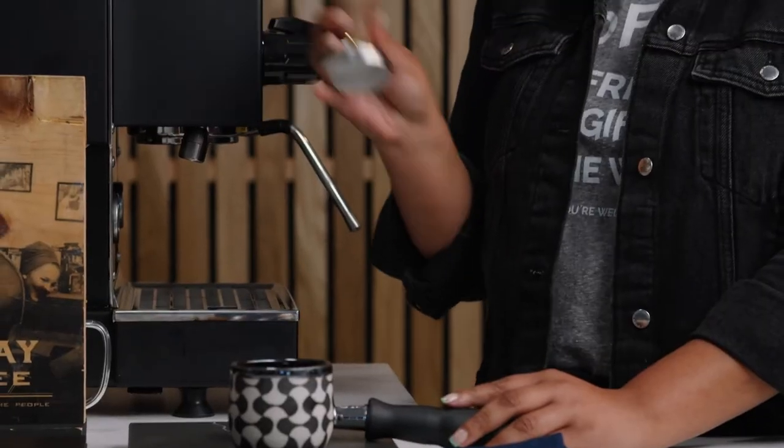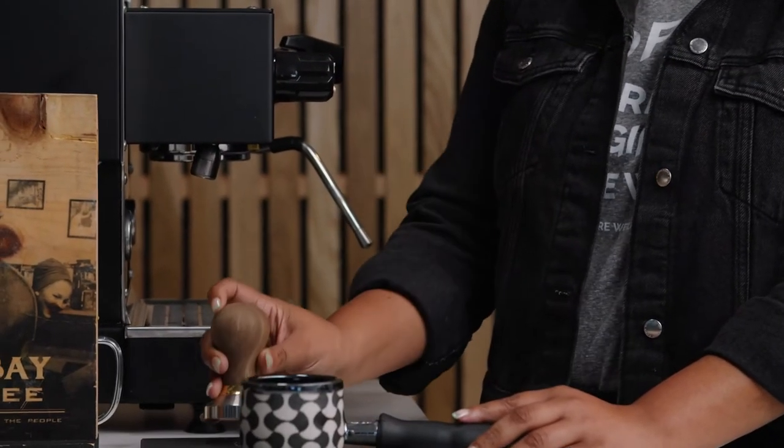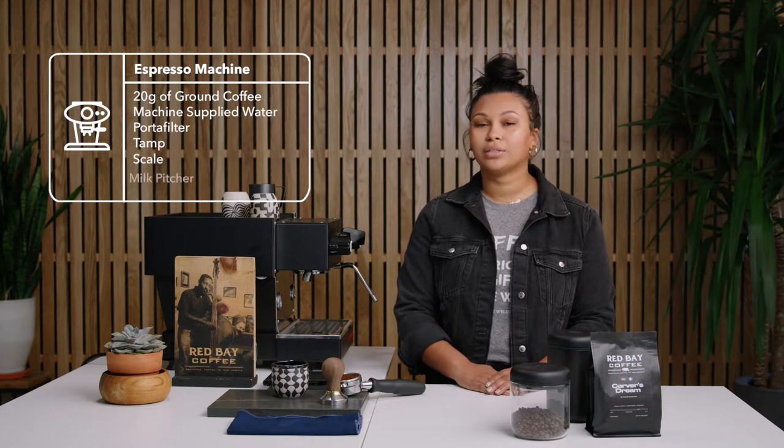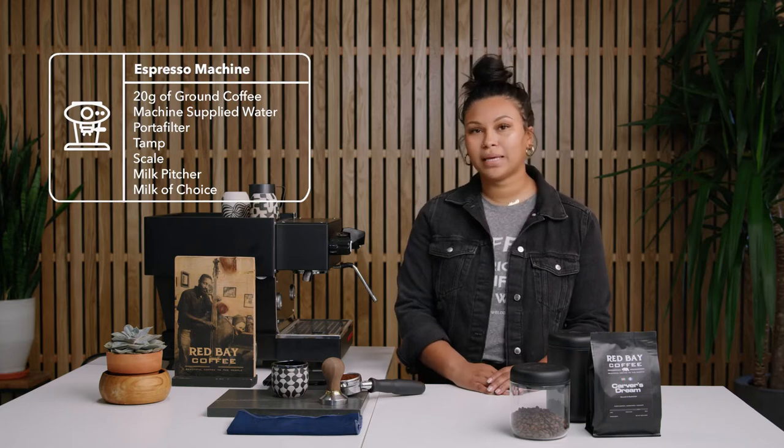The tools that you'll be using are your portafilter and a tamp, which is what's going to tamp down the coffee. And then because I'll be showing you guys how to make a cappuccino today, you'll need a pitcher and your choice of milk. I prefer oat milk, but really it's up to you.